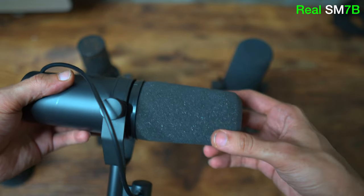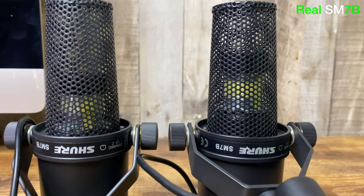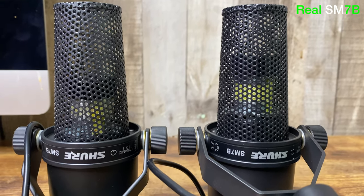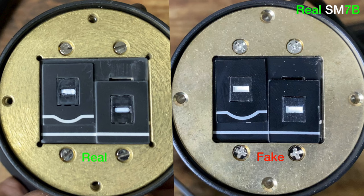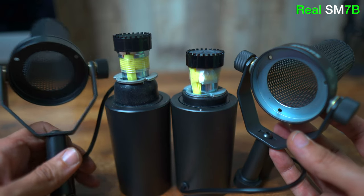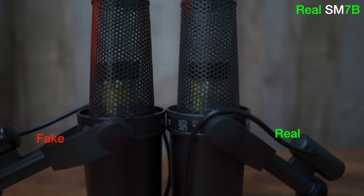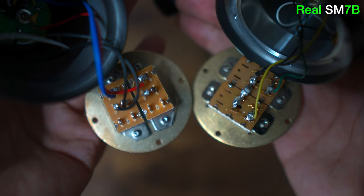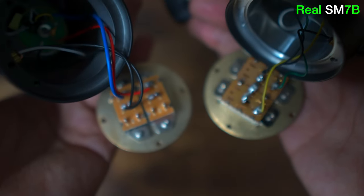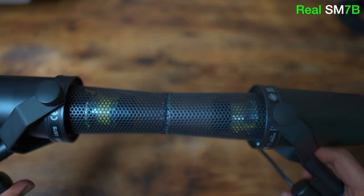Second is the capsule size. It is known that fakes will normally come with the capsule sticking out further than the real one, but this shouldn't really be an indicator, because unless you're going to open the mic up, one can simply push the fake capsule back until it matches the level of the authentic, which is what I did as you can see here. Some actually come with the capsule already pushed back and about the same size as the genuine.